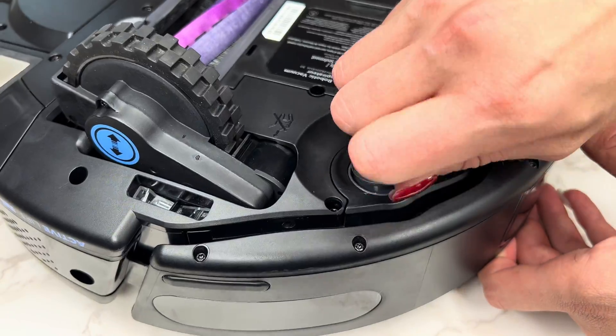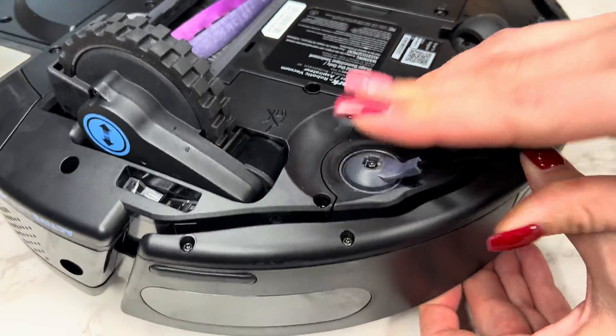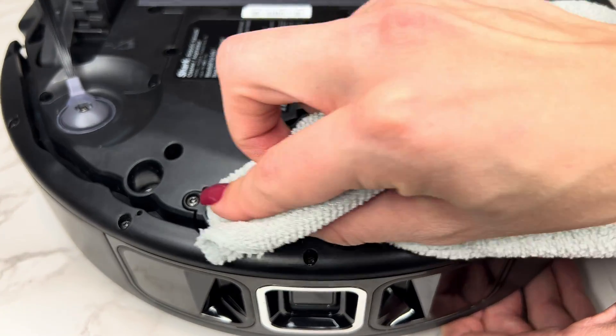To clean side brushes, detach them from the robot and remove any hair or debris from the bristles, then reattach once finished. To clean the charging contact points on the robot, take a dry cloth and wipe away any debris from the pads, as well as the sensors on the bottom.